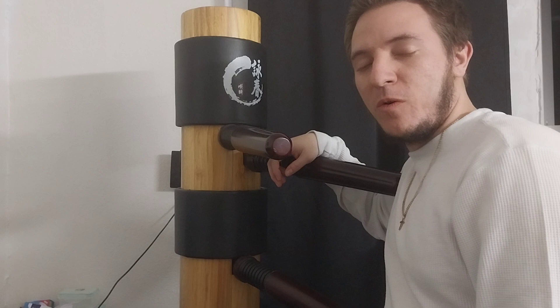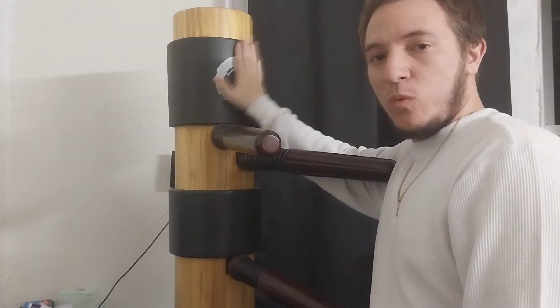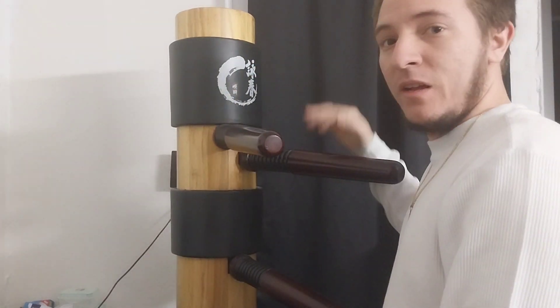Hello, this is Tony Ocasio, and I just want to teach you how to do Moon Dummy Section 2. Let's begin.